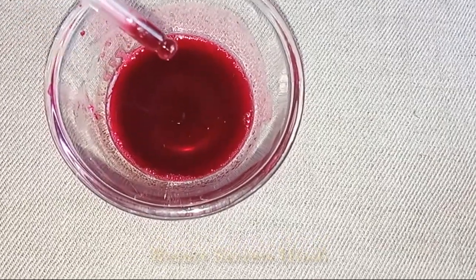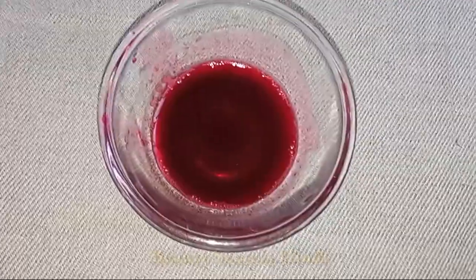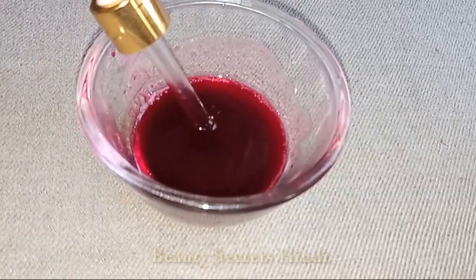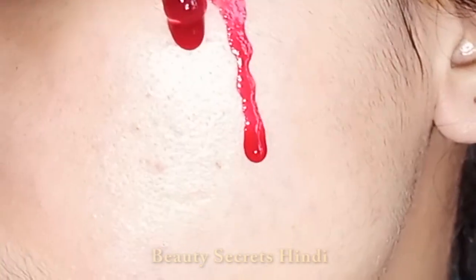Using a dropper, apply it on your face. Take 4-5 drops and apply in a circular motion. You have to penetrate it deeply into your skin — it will be very easily absorbed.